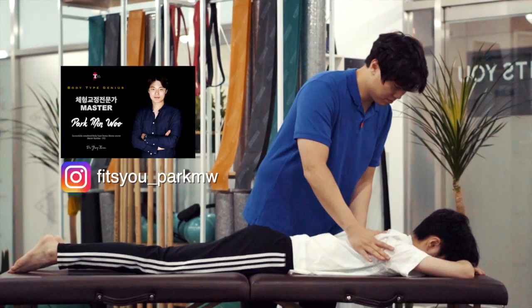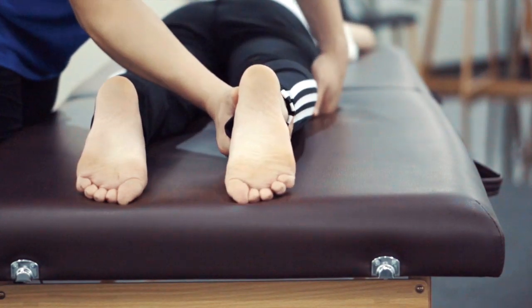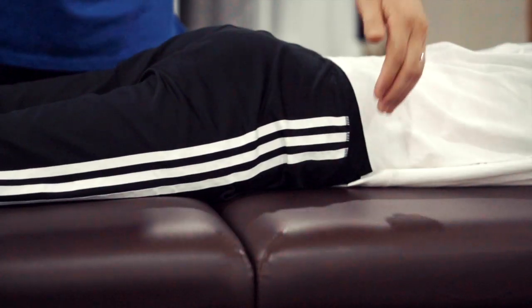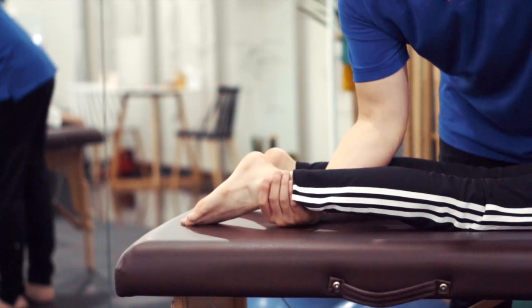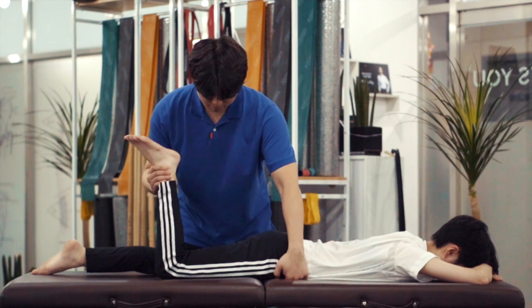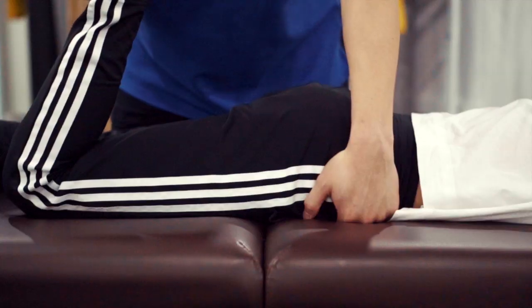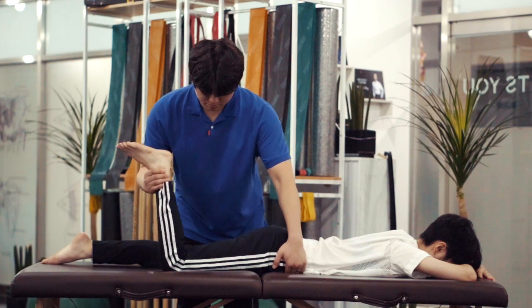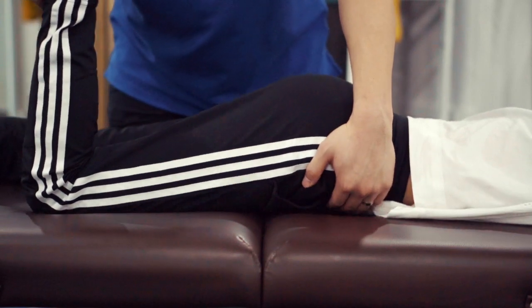Do you want to test if your patient's rectus femoris muscle is short or normal? Follow this procedure: have your patient lying in a supine position. His hip joint should not adduct or abduct, and it should be comfortable so that it does not rotate outward or inward. Lightly place one hand on the front of your patient's hip joint, hold his ankle with the other hand, and bend his knee slowly. If the length of the rectus femoris muscle is appropriate, his knee will flex about 135 degrees without moving his hip joint. If the rectus femoris muscle is shorter than normal, during knee flexion his hip joint will flex as his pelvis tilts forward.